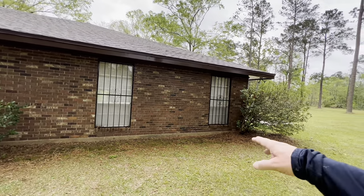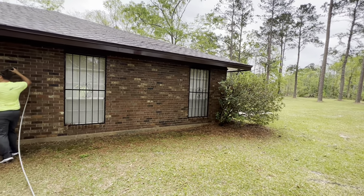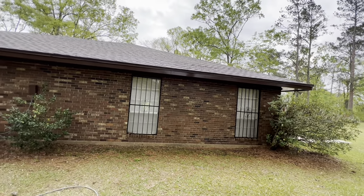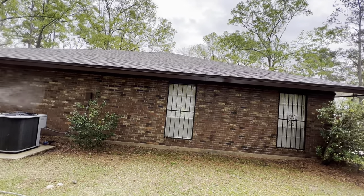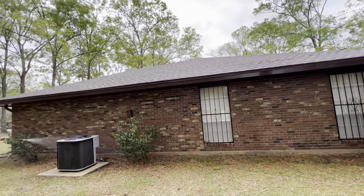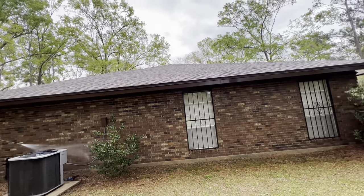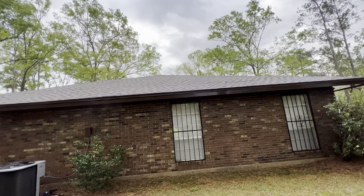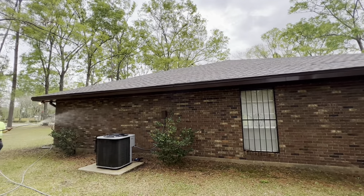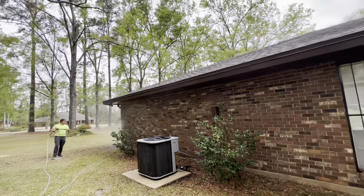We're walking around the house rinsing everything from high to low, double-checking everything. Sometimes you do have to touch up the foundation area. If we had gutters here we'd have already cleared debris. The reason you work high to low is so you don't rinse, wash, and then discover you still have something to do above your clean work.